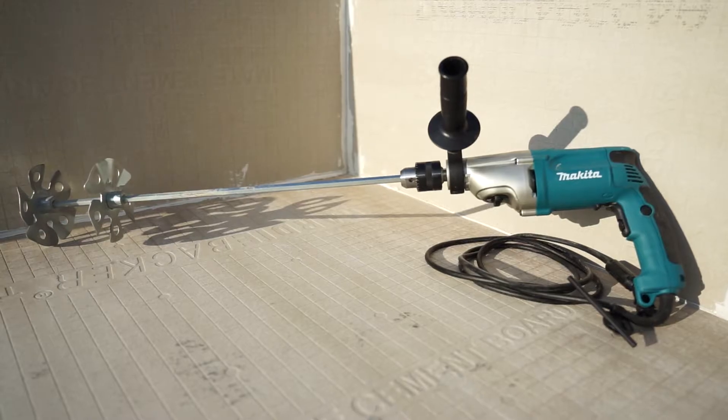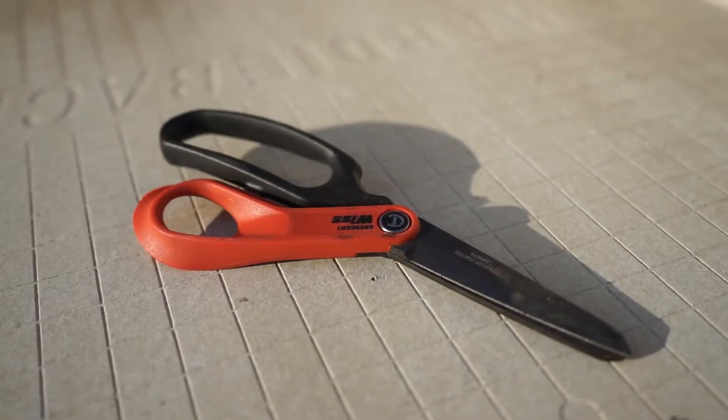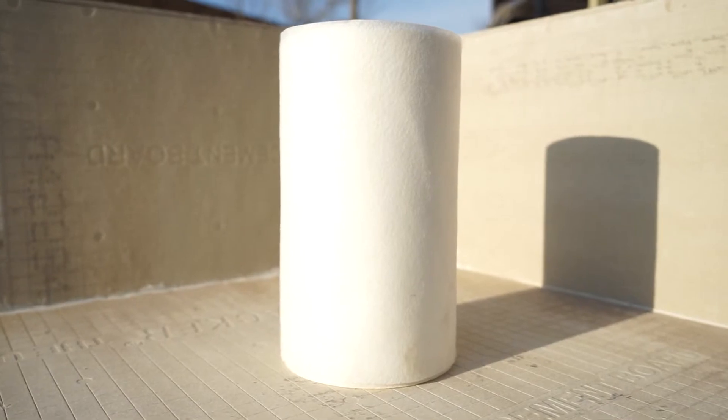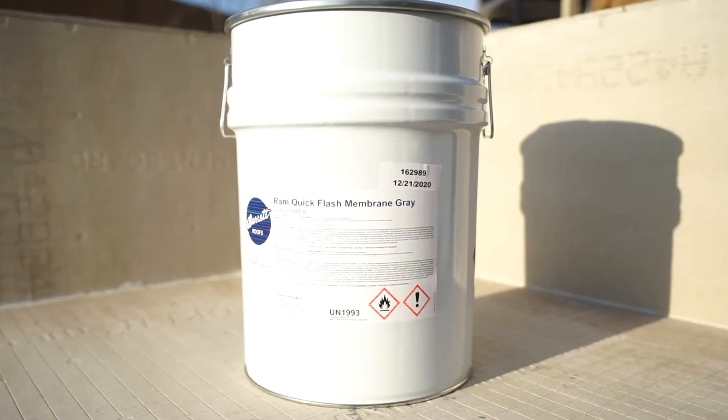For this job, we're going to need a drill with a mix blade, paintbrush, roller, and scissors. We have our fleece, we have our catalyst, we have our primer, and we have our membrane.